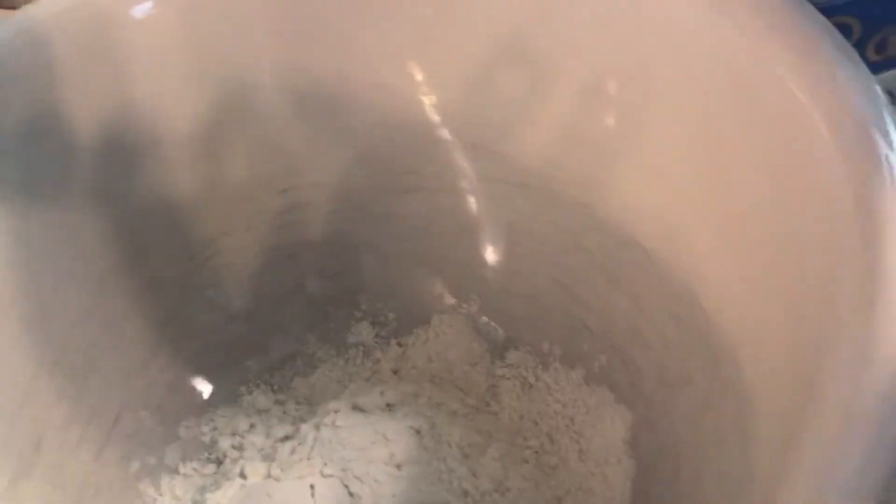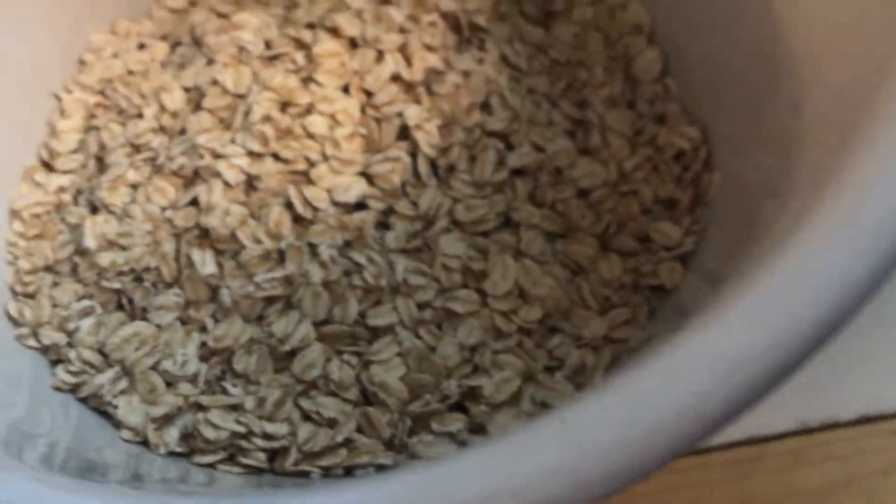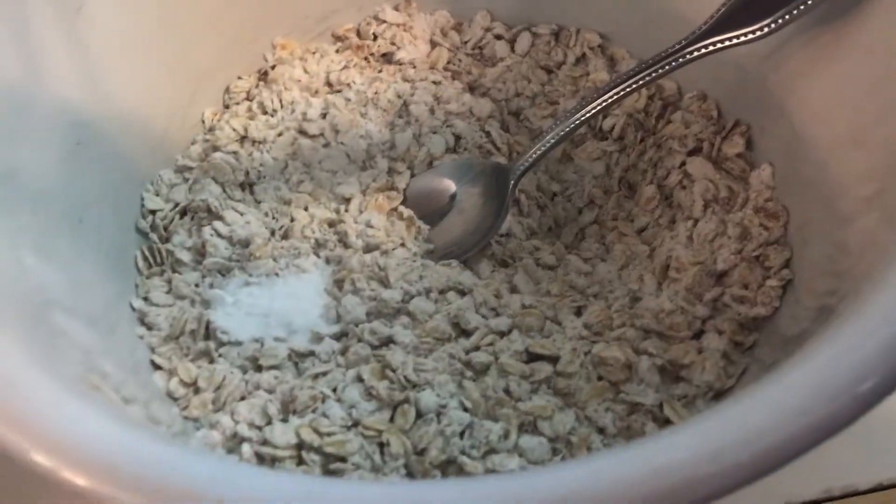One and a half cups of flour. Three cups of oats. Half a teaspoon of salt. A teaspoon of cinnamon. A quarter teaspoon of nutmeg. A teaspoon of baking soda. Mix!